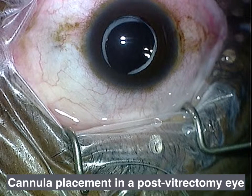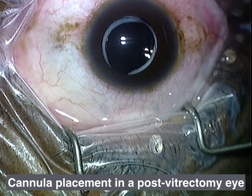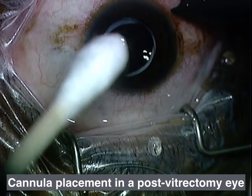Hi, my name is Daryl Baskin, and I would like to show you a video of how I place cannulas in an eye that's had a previous vitrectomy. Eyes that have had previous vitrectomies are filled in the posterior segment with aqueous humor, and with the placement of the second cannula, that aqueous humor can be expressed from the eye pretty easily during the sclerotomy creation. So I'm going to show you my technique for not deflating the eye during the second and third cannula placement.